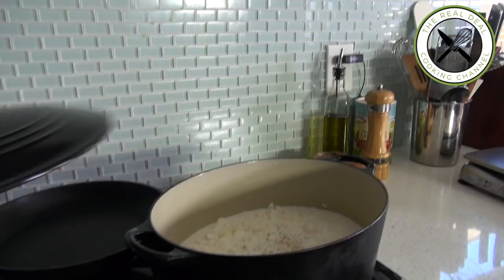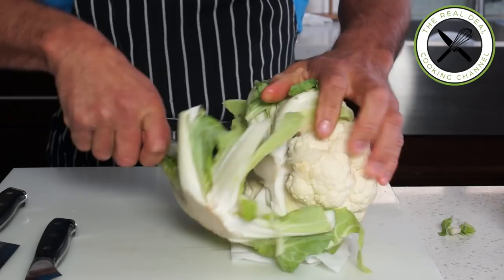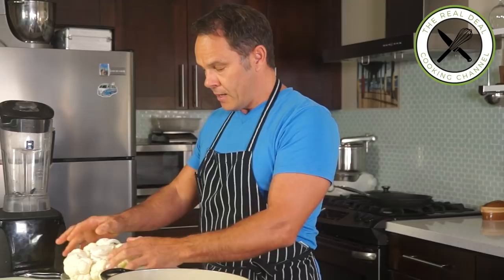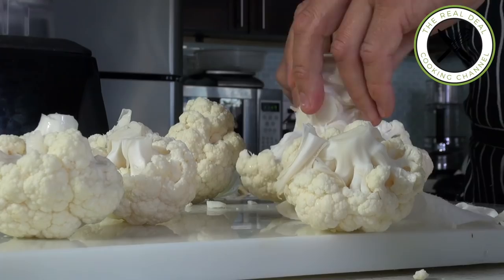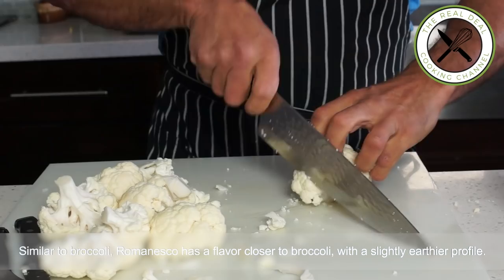First, I'm going to remove the outer leaves. Hold the cauliflower firmly against the cutting board, then run a knife around the core. Open up the cauliflower just like that and continue until you get them all. You'll see the little florets coming out — you can actually save some for the garnishing, along with our beautiful Romanesco cauliflower.